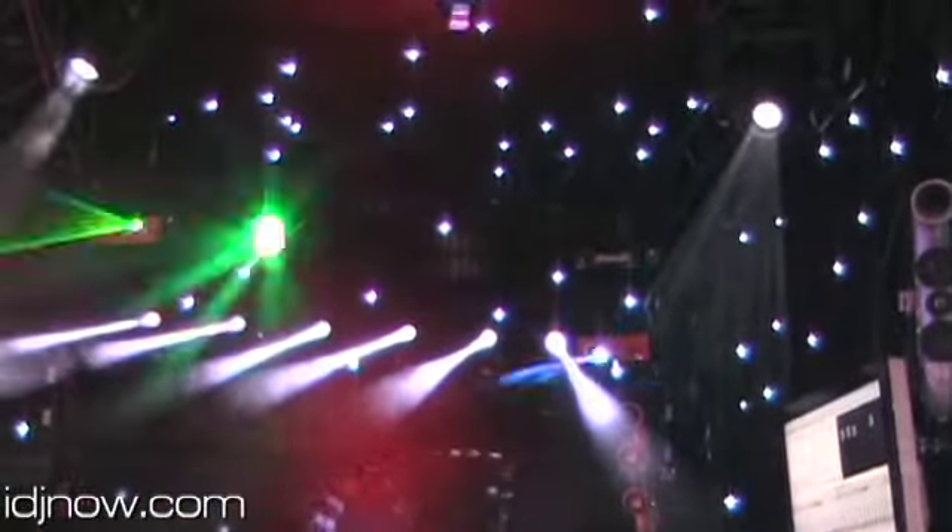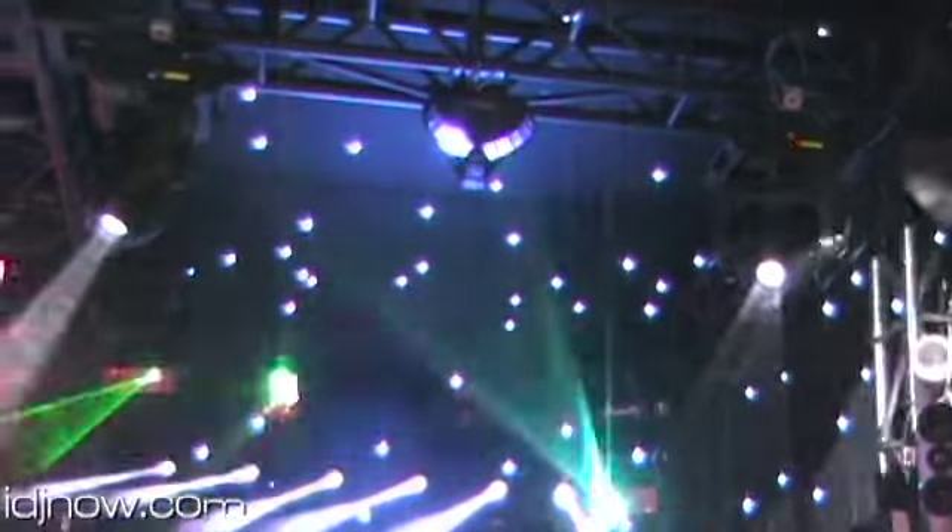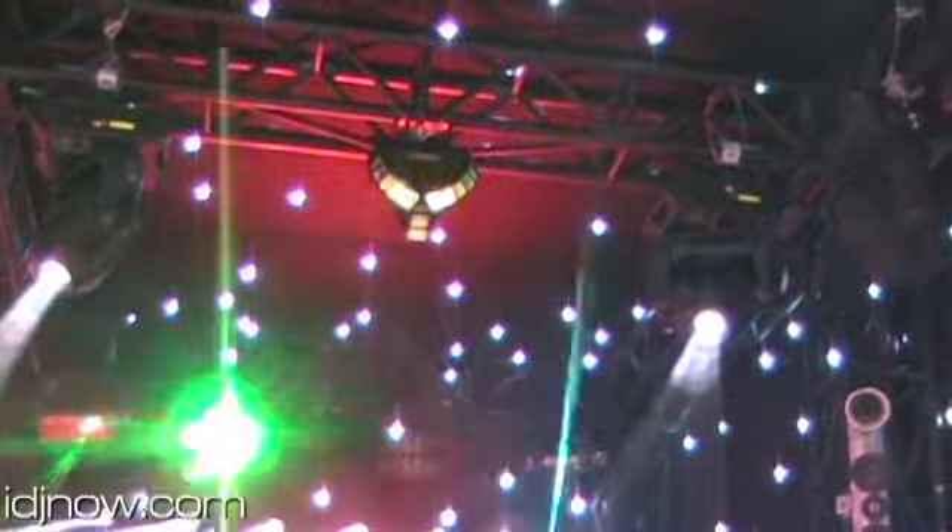We have the Trident above us. This is the first effect light from Chauvet that uses tri-color LEDs. So not only are you able to get your standard red, green, and blue effects, but you can mix those colors and get cyan, magenta, yellow, and white.